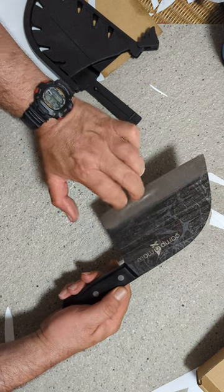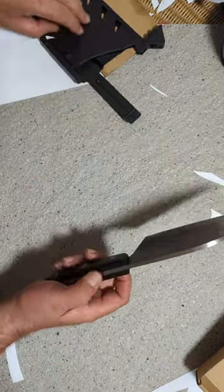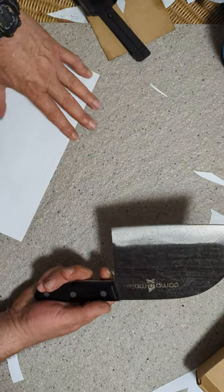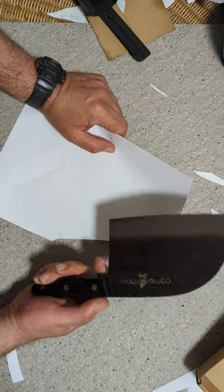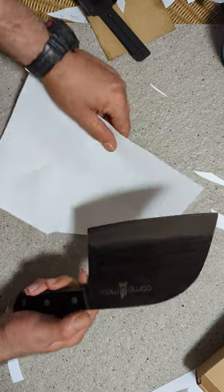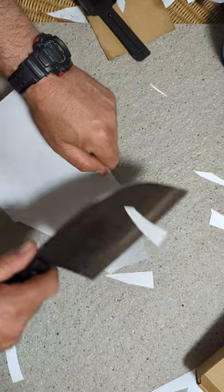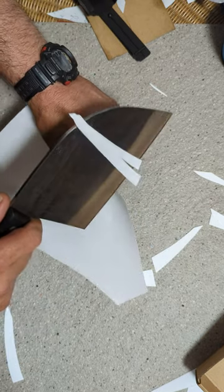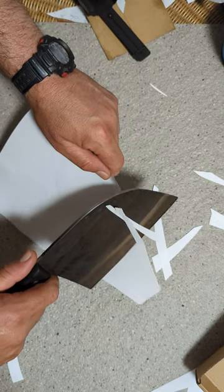The knife is stainless steel, 5 mill thick as I said, and it is razor sharp — we guarantee that every single Campermate knife will be razor sharp. There's not many knives from the factory that are this sharp, made out of good stainless steel like this is.